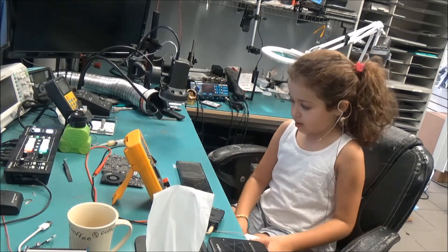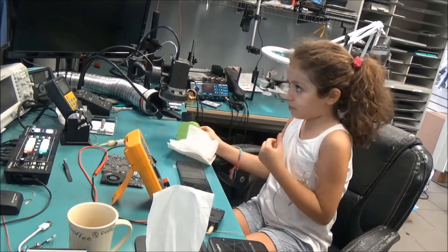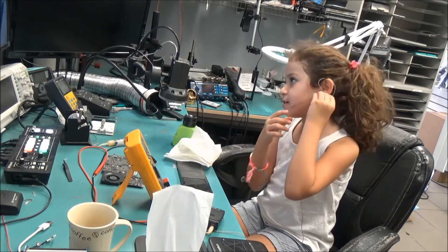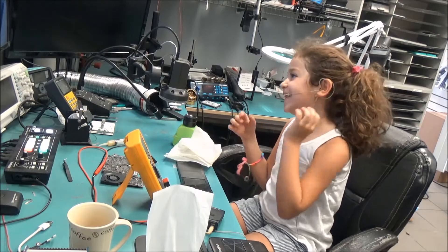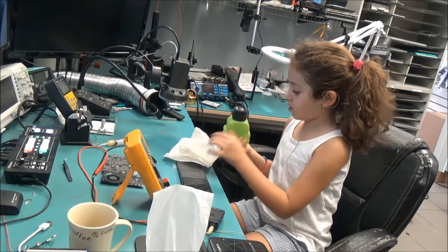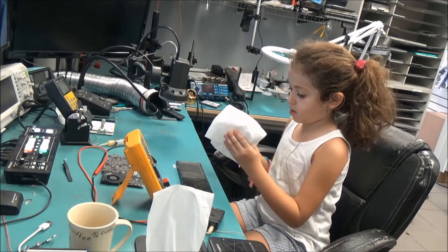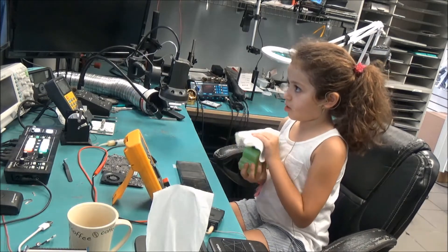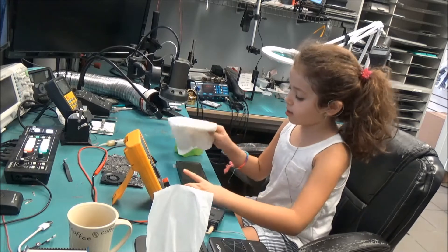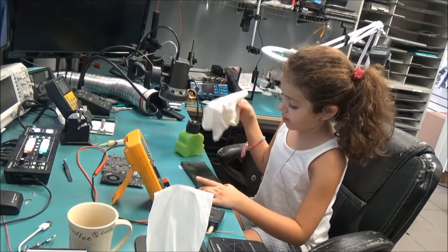I like to fold it into lines and then get — alcohol. Put this here. Sorry guys, it fell down. Keep doing it like five or six times — one, two, three, four, five.